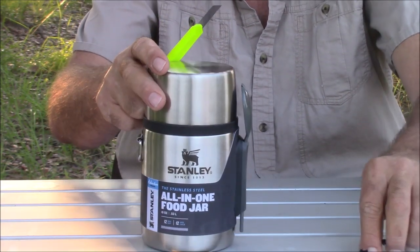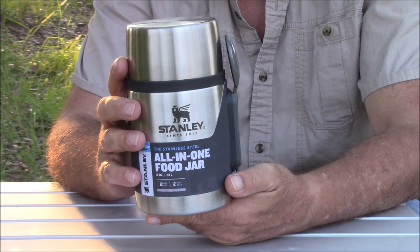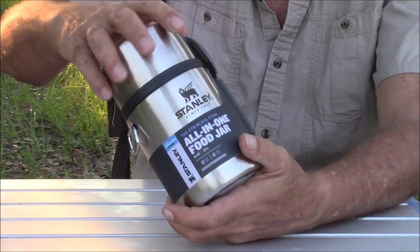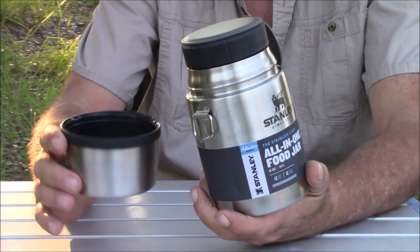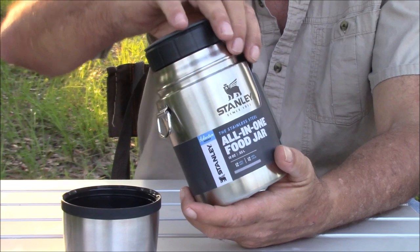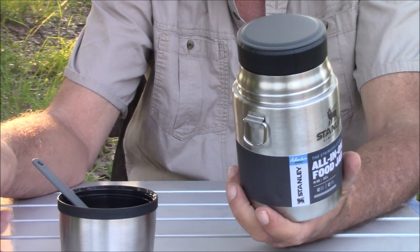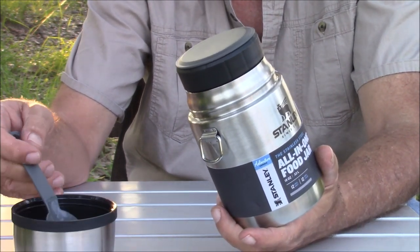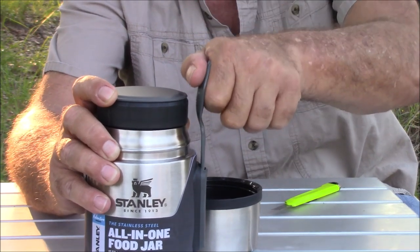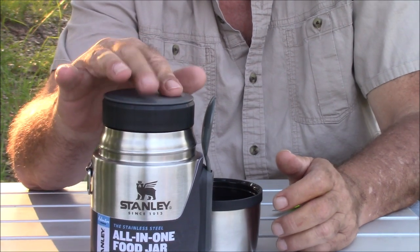This jar is amazing in the way that it keeps food hot for 12 hours — not bad — and keeps cold stuff cold for 12 hours. It has an 18-ounce capacity. Here you have a cup slash bowl, and it comes with a spork to be used in conjunction with it. It fits so snugly — you really got to push it down — that's a lot of friction keeping it where it's supposed to be.